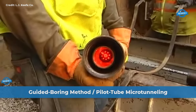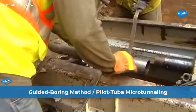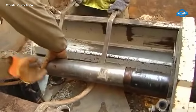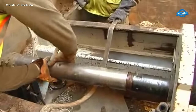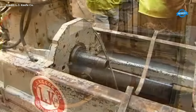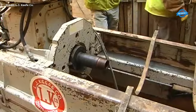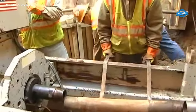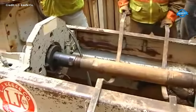The guided boring method (GBM), also referred to as pilot tube microtunneling (PTMT), is a sophisticated technique employed for line and grade critical crossings over considerable distances. This method finds extensive application in various construction projects where precise alignment and minimal ground disturbance are essential.